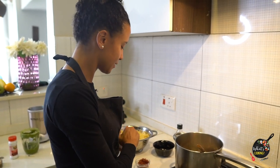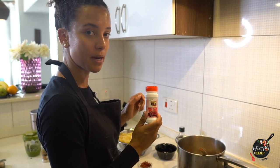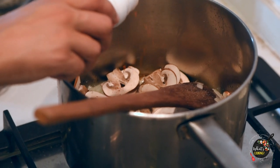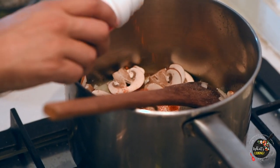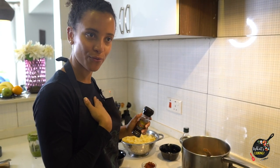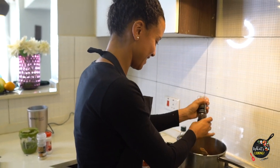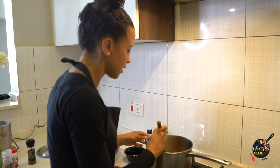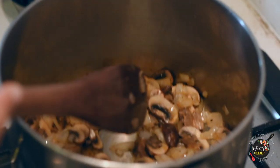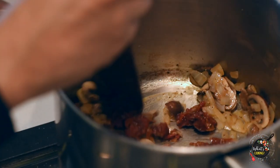I've got my tropical heat sea salt and some chili powder. I always say if I'm not sweating, I'm not eating — I like my food really spicy. And last but not least, some freshly cracked black pepper. You can see the onions have gotten some nice color and the mushrooms are kind of soft to the touch. I'm going to add two tablespoons of sun-dried tomatoes and mix it all in.